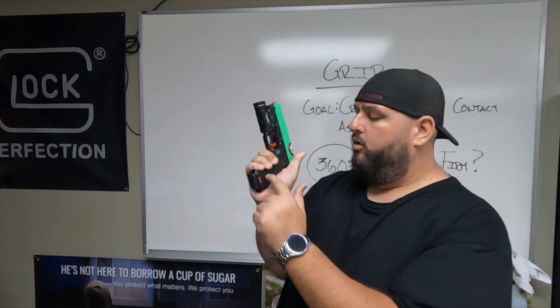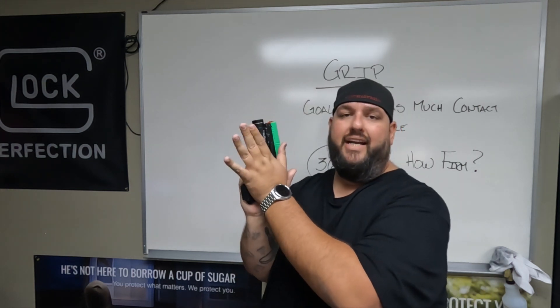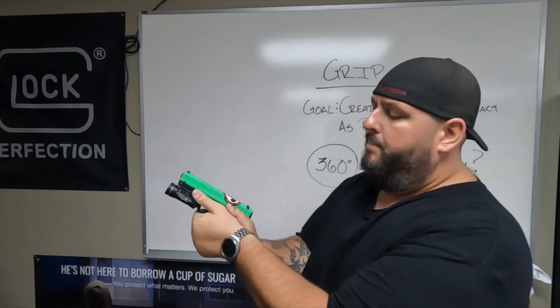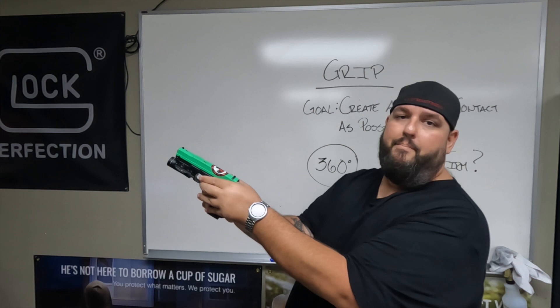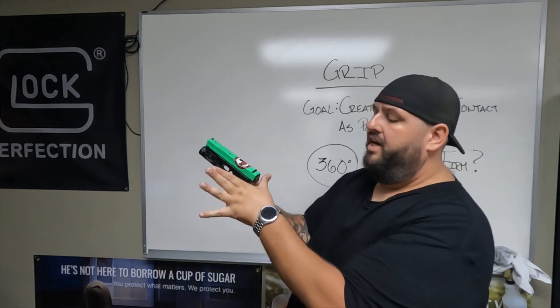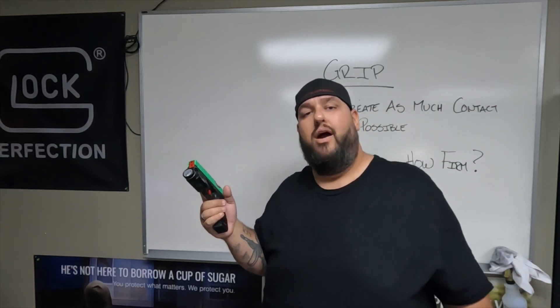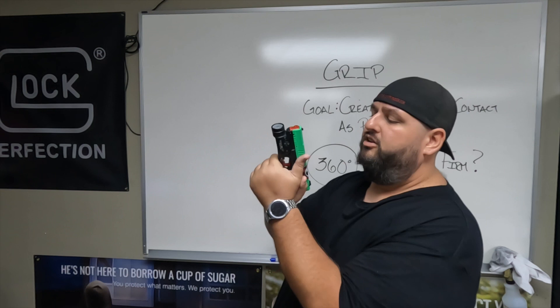Now, you'll notice that leaves us with a big gap of an area on the other side of the grip. This is where our support hand comes into place. We're going to take that support hand, get nice and high again on that grip. Four fingers around the front, both thumbs on the left side. One of the biggest mistakes we see with new shooters is they want to wrap both hands around the back of that gun. When the slide comes back and forth, it will give you a nice little bite on your hand, which is never fun. We don't want to get injured trying to learn how to shoot. The left hand is going to be on the left side of that gun, four fingers around the front.